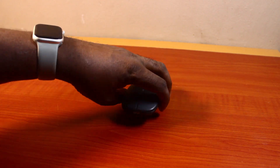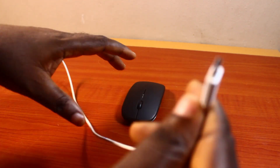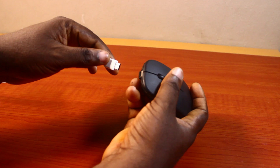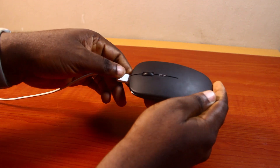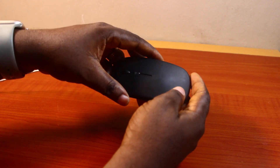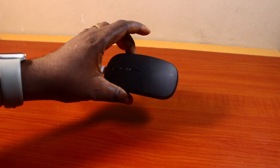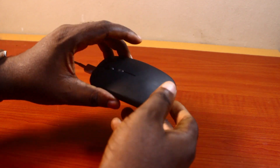Once you turn off the wireless mouse, go ahead and plug in the charger. Locate the charging port — here this is a Type-C port — and key the cable in. Once you hear a click, the mouse will start charging. You'll see a light coming from the indicator hole showing the wireless mouse is charging. Charge for about two to three hours for a full charge.